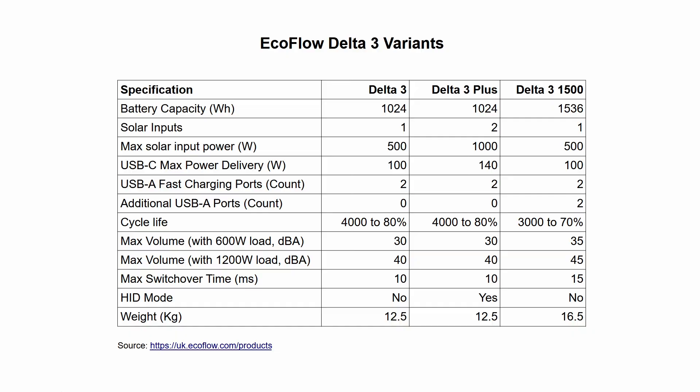Finally there's the 1500, which is a somewhat rarer beast. This seems to be based largely on the Delta 2, offers an extra 500 watt-hours of storage and a couple of extra USB-A ports. However, on the downside the extra storage makes it a bit heavier and a fair bit more expensive. Its cells are rated for fewer charge cycles, it's a bit louder, and a bit slower to provide an input when acting in UPS mode.